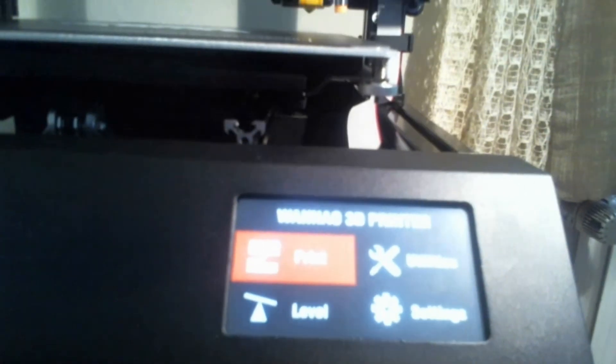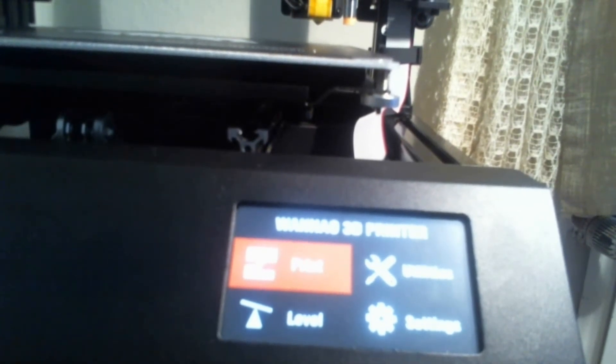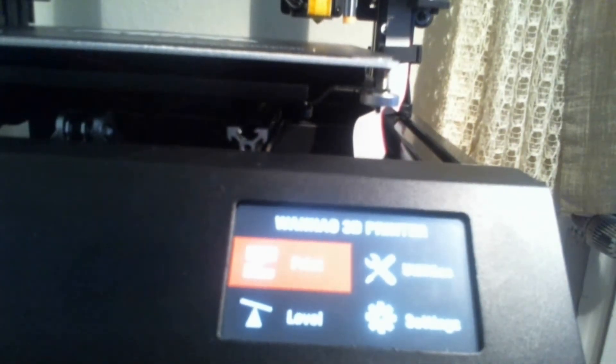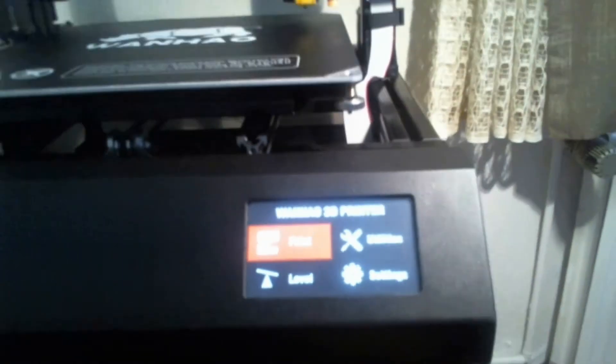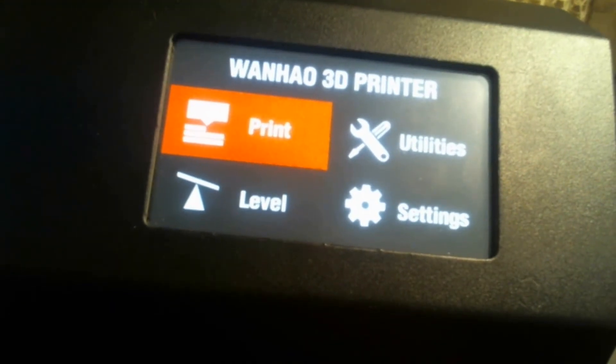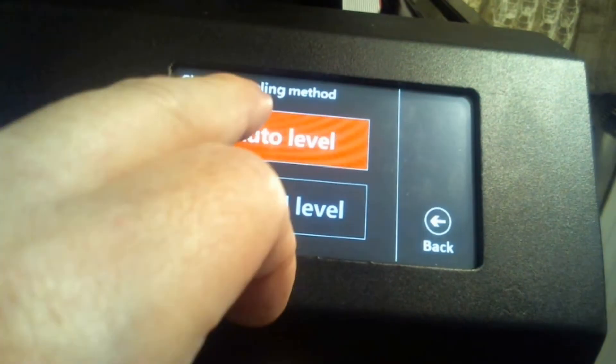Let me set the camera up so that you can also see the display. I do hope this will work. Let me turn the light — there it is, there it is! Okay, now you can read it.